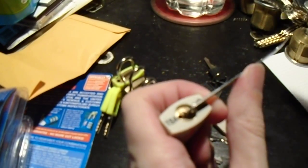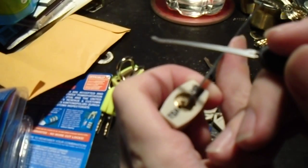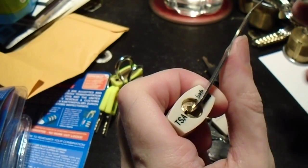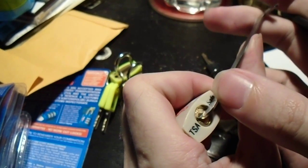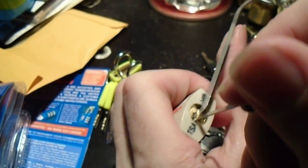The first interesting thing about them is they tend to open by rotating counter-clockwise. So you're going to have to be handy with tensioning counter-clockwise, particularly on such a small lock.